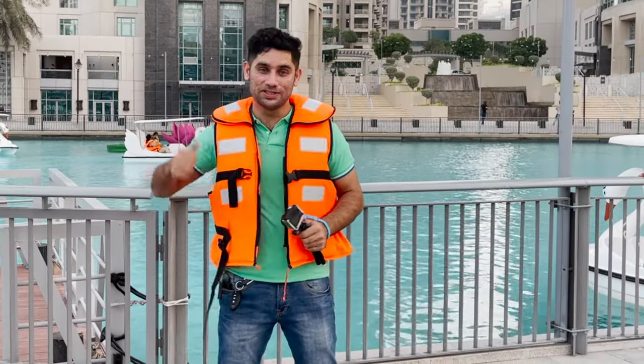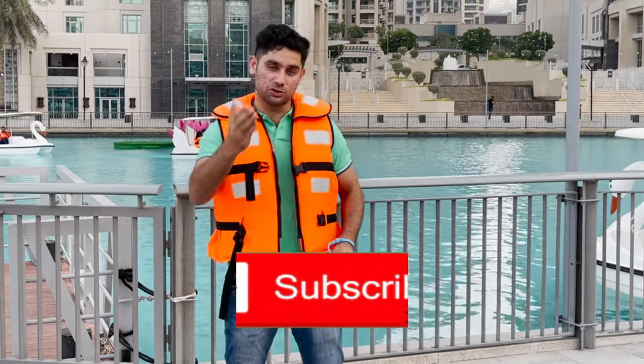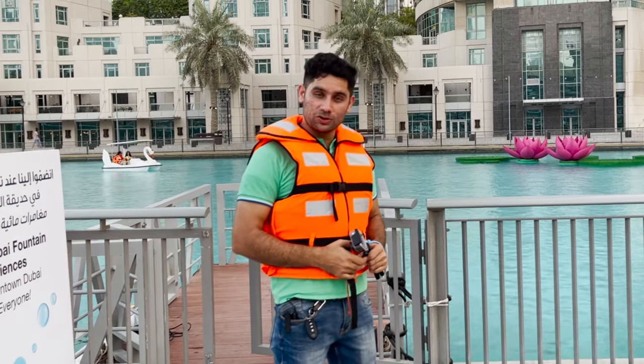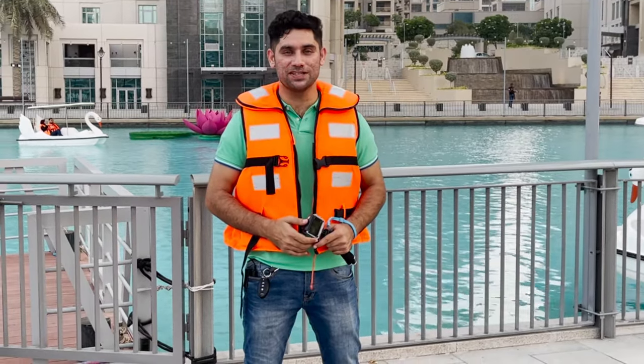If you guys like this video, please give it a thumbs up. Let me know by writing in the comments below. Please do subscribe to the channel and don't forget to hit the bell icon, as I'll see you all in the next video of Amir Prinsley Views.